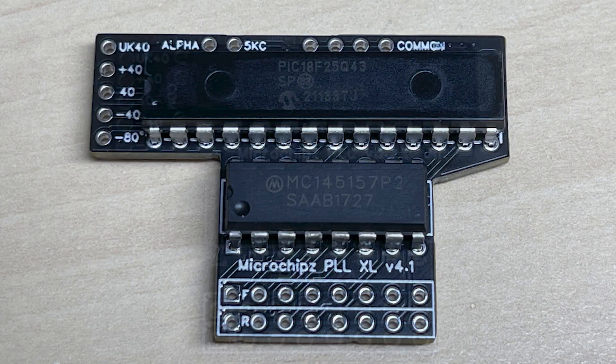The last of the five-band boards is the big daddy. This gives you five bands, alpha channels, and 5kc switching. It also requires you to lock the radio to mid-band by hardwiring it, and then this board does the rest — UK 40 readout, 1-to-40, high band, mid band, and super low band.